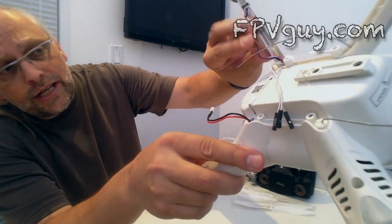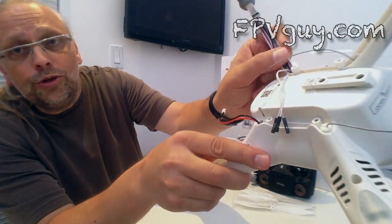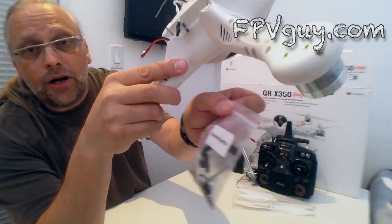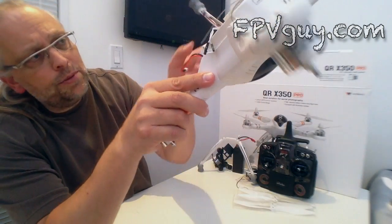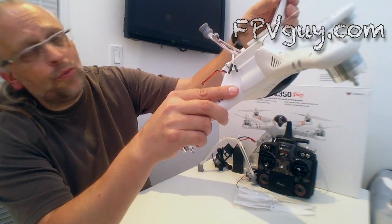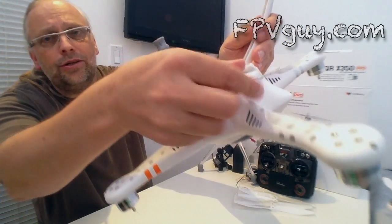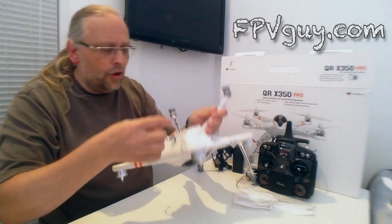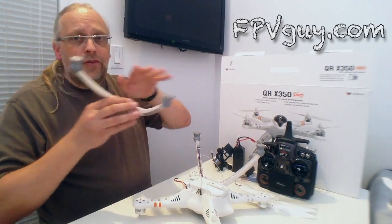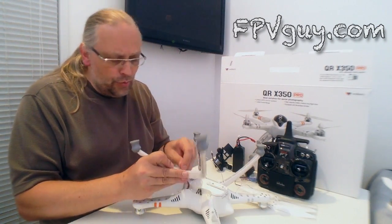The legs are hollow, and what Walkera suggests is to stick the cables in there and use a piece of foam tape — they actually include a piece of foam tape in the tools and parts kit. I usually just use a piece of white tape to tack these things in place. The antenna goes up inside this hollow leg, and notice there's another antenna for the other leg. The beautiful thing about having two antennas is that as you fly out and turn around, you never risk losing connection with your quad.